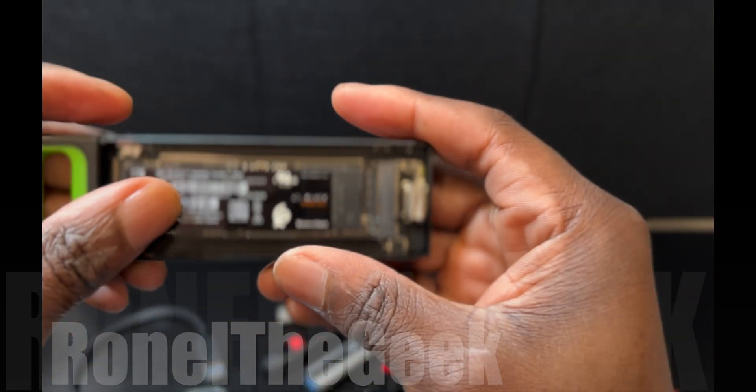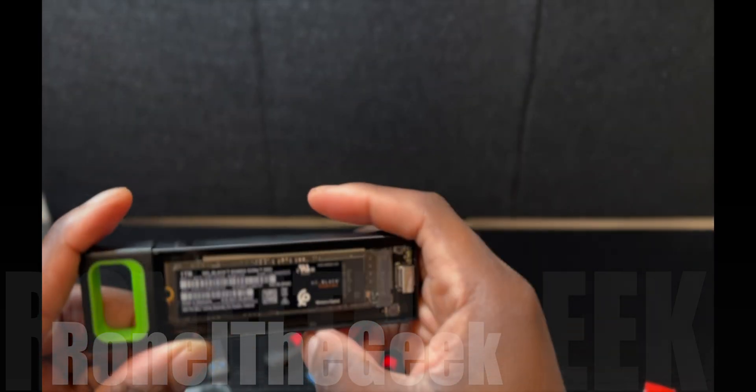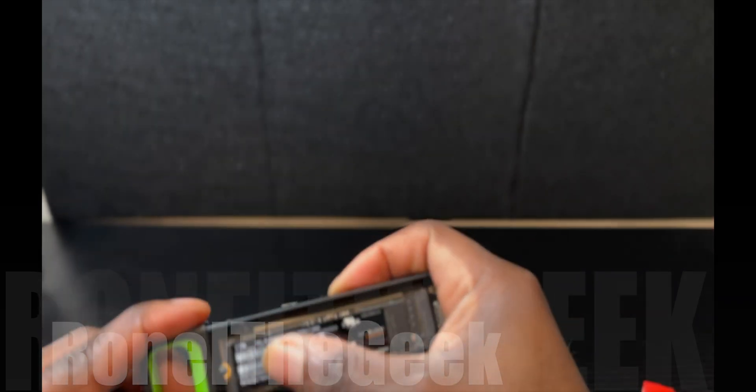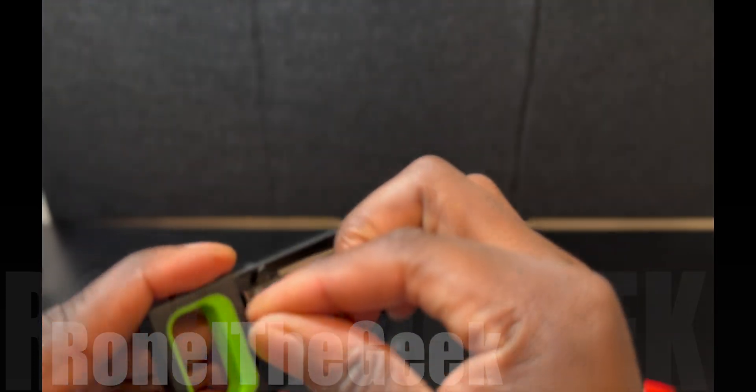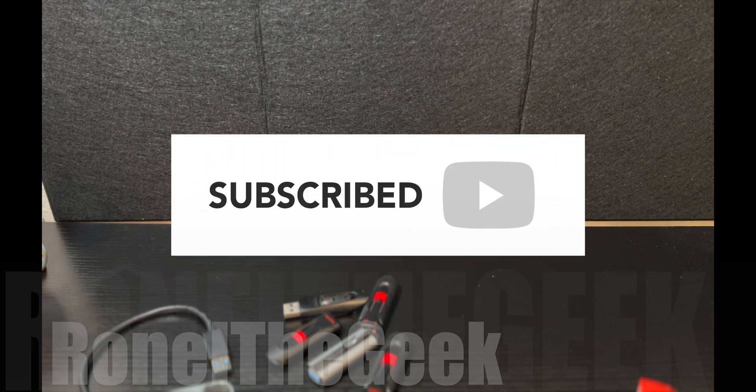There we go — we have it mounted in there, and now we're going to add the lock. It looks like it spins around. Let me try here — and I guess just push it down.